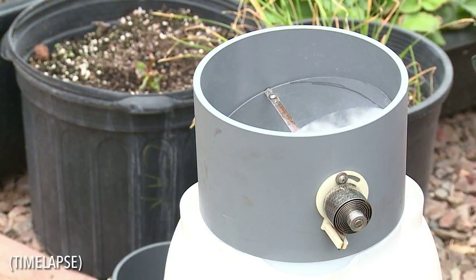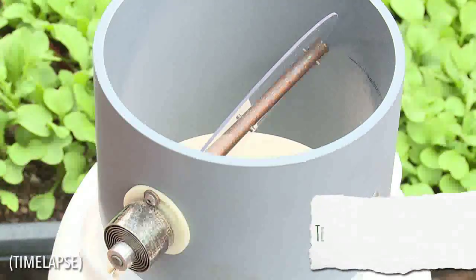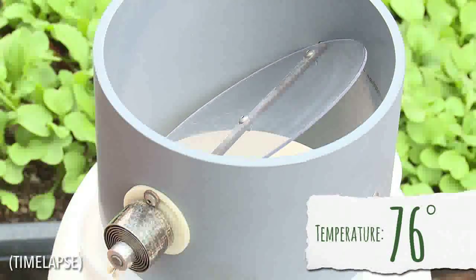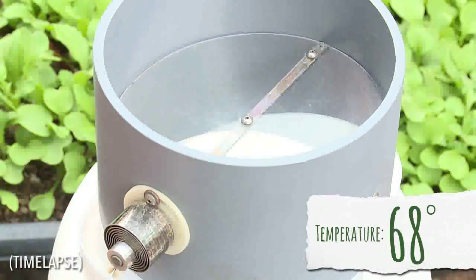During the warmest times of the day, this valve opens to allow light, heat, and air to freely enter into the SolarCap. But when the temperature drops to around 66 degrees, the coil automatically closes the SolarCap to trap in the day's heat. This seal will remain closed until temperatures become warm again.